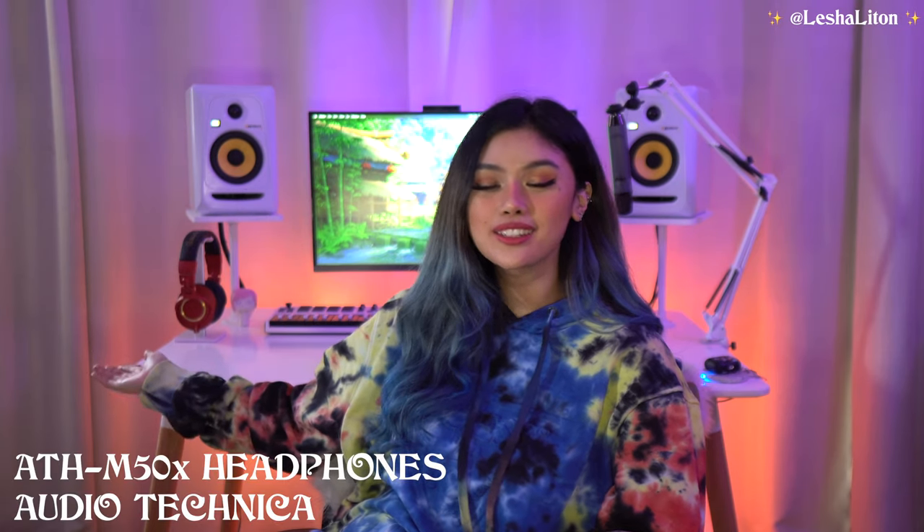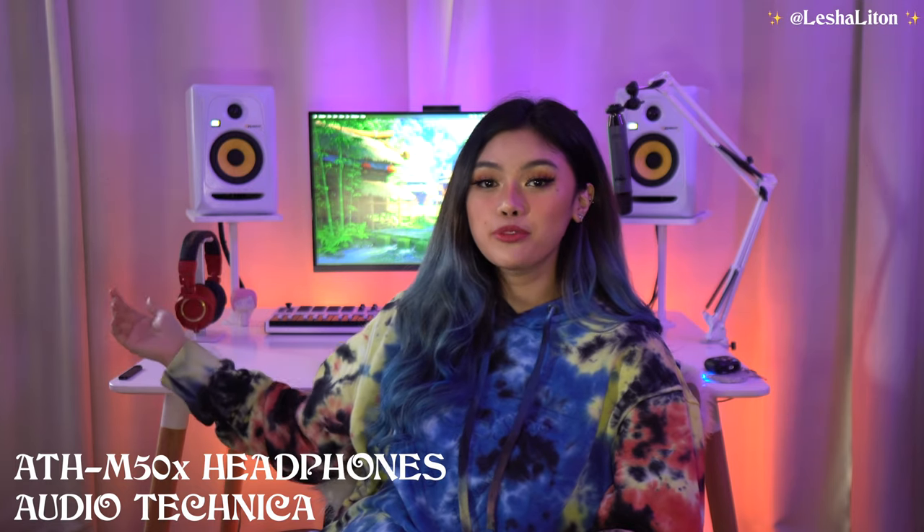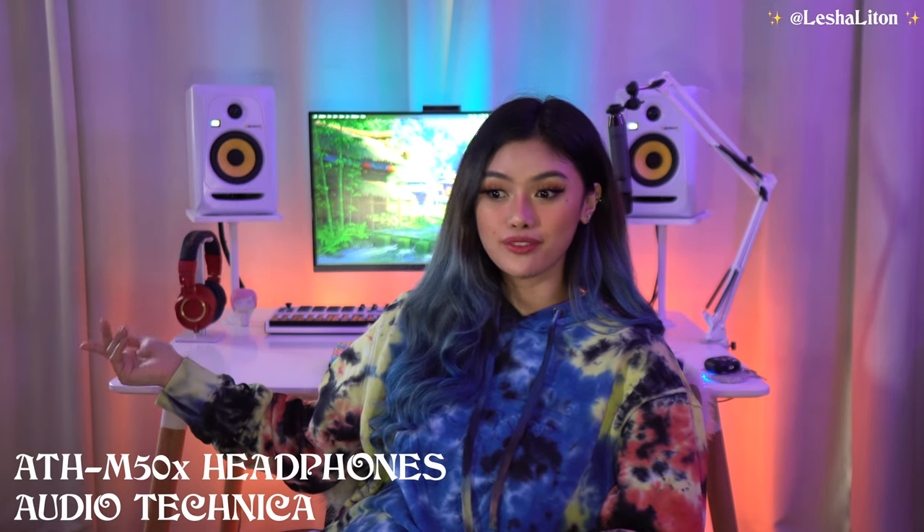These are the headphones I use when I'm recording my vocals — the Iron Man limited edition Audio-Technica M50x monitor headphones. I don't use them for regular music listening, but when I need to record vocals this is what I use because they give me a clean sound — they're not super bass-boosted. For regular listening I usually use my Apple AirPods Pro or my Beats.